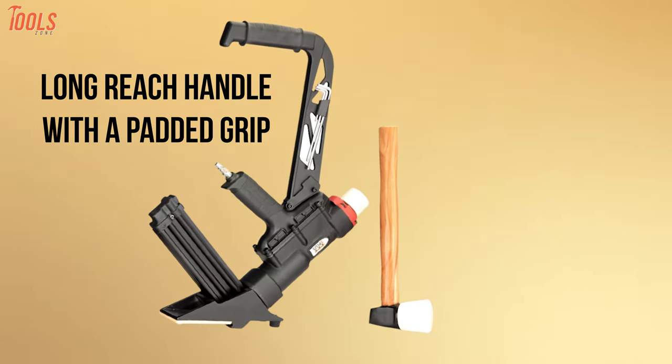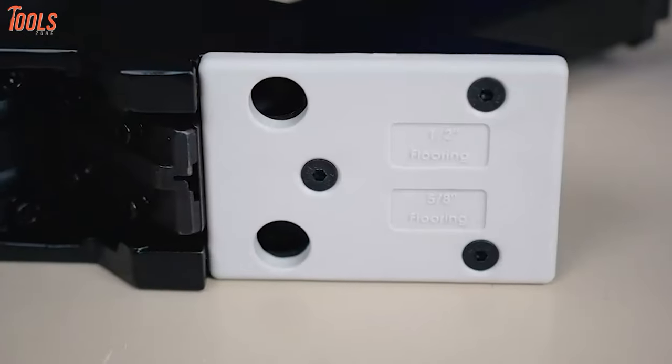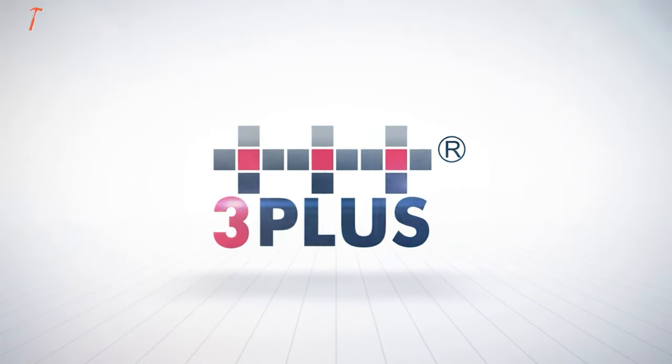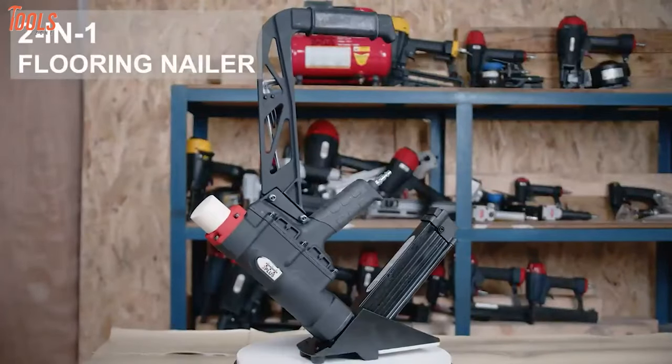This tool features a long-reach handle with a padded grip for individual needs, while including a set of flooring plates to tackle different size flooring with pneumatic driving action. With versatile compatibility, the 3+ HFSN SP will be the ultimate solution for your next flooring project.